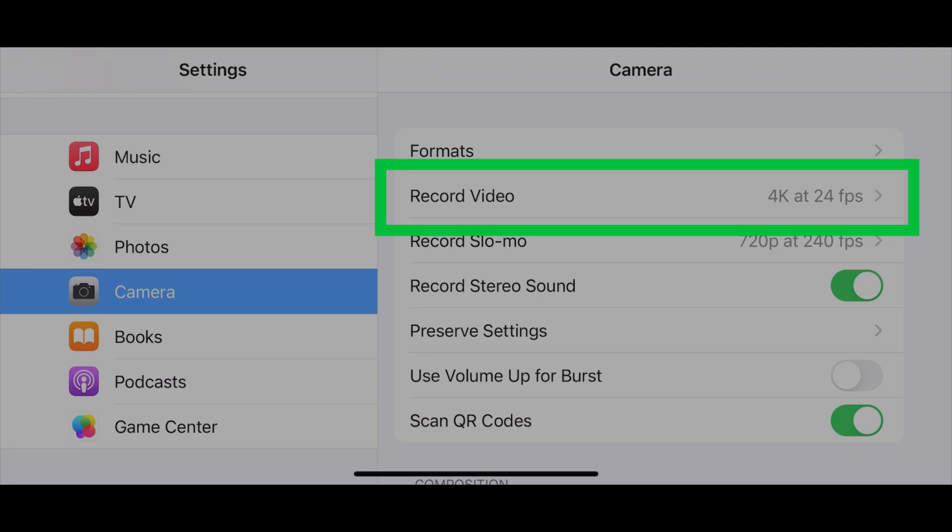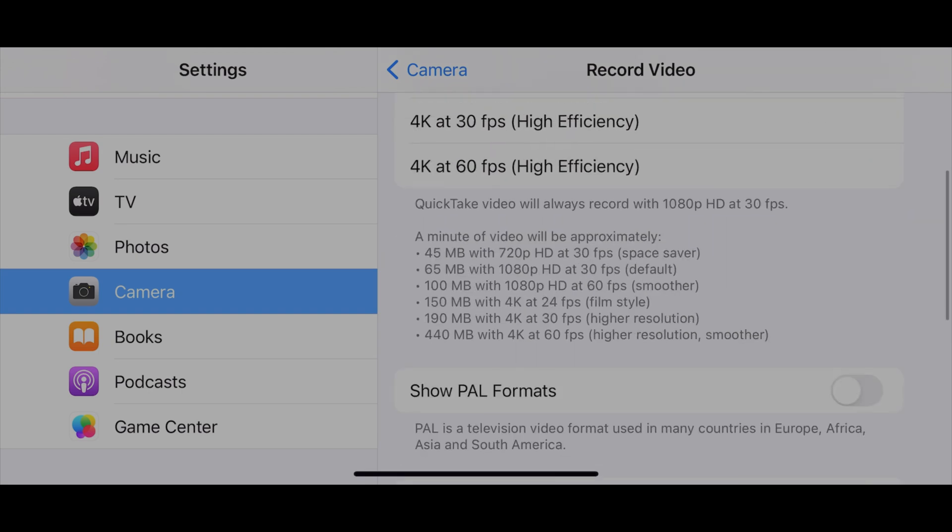First thing I need to do is go into camera settings, and then video recording, then toggle on HDR video.